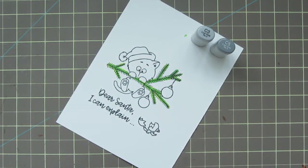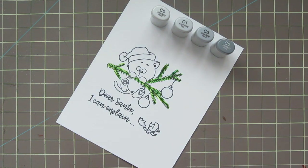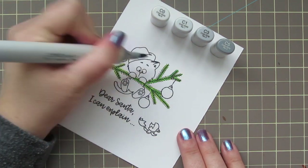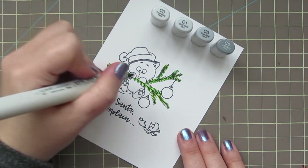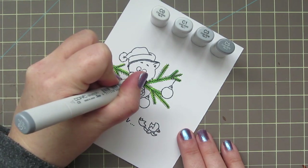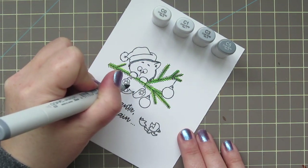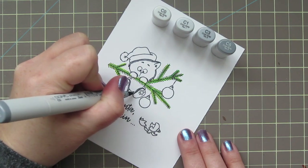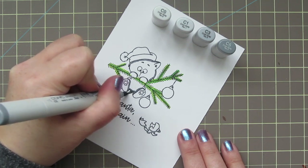This particular card is actually my Christmas card to my dear friend Carrie, who is KW Card Design here on YouTube. She has two cats, and one of them is named Katie. She is a Russian Blue, so I wanted to color this cat to look like Katie, using some cool grays to mimic her coloring. I'm using C0, C1, C3, and C5.